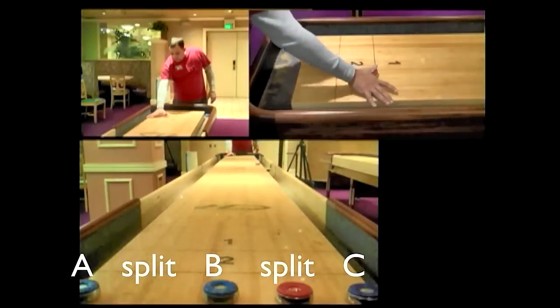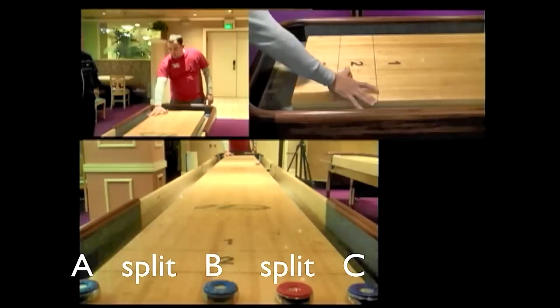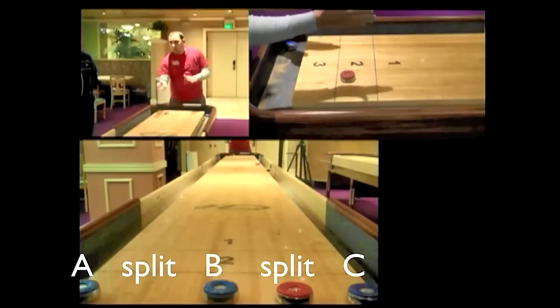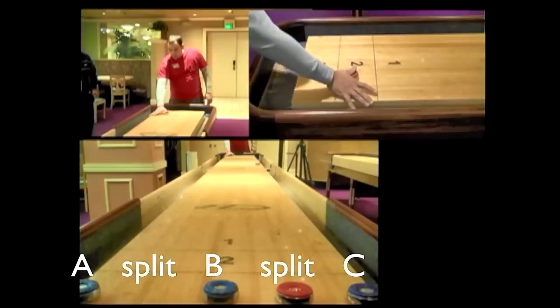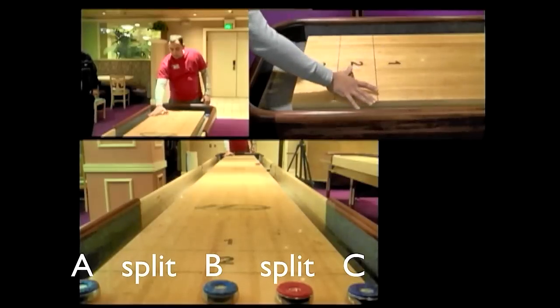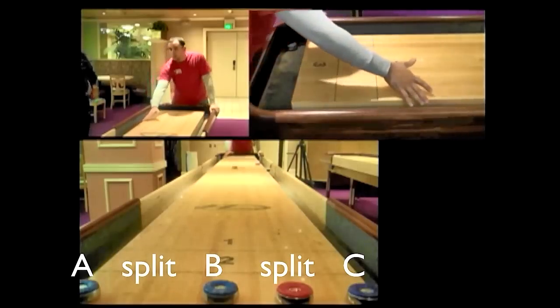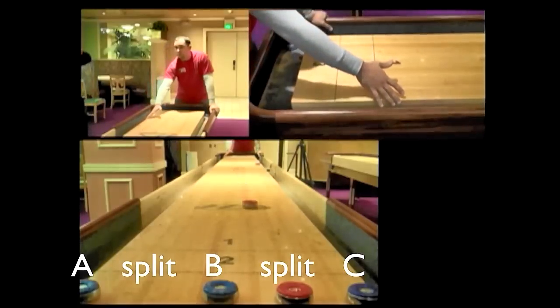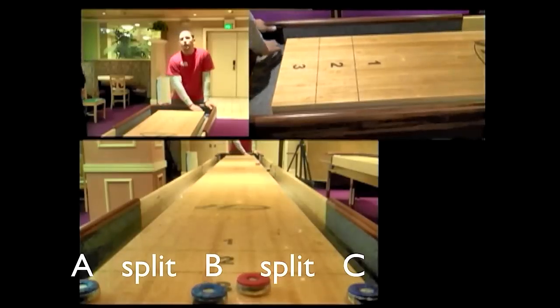Now if B went to the middle and C went all the way across, all you're going to do is split the difference — go in between the rail and the numbers where that red weight is. So this is B, this is C — cut the difference and let go when you get to the B shot again. Just very little movement, right to it.